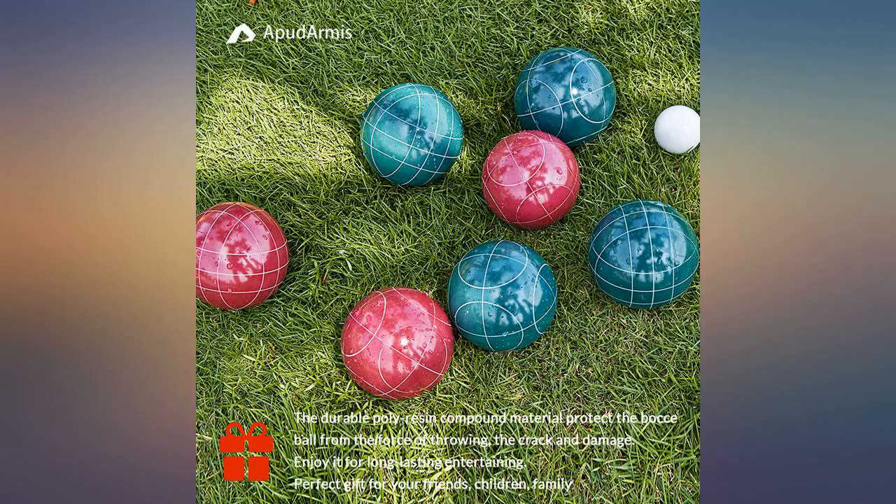All in all, excited to gift this. I like the 4-color option in case the 4 kids want to play cutthroat.